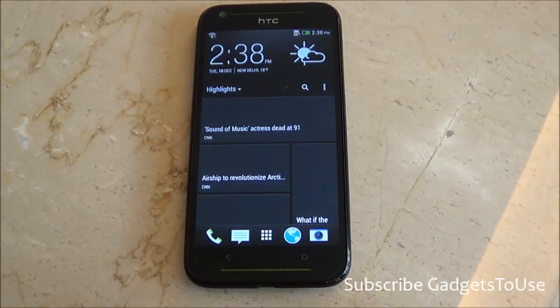Hey guys, this is Abhishek from Gadgets2.com and today we are going to do a hands-on preview of the HTC Desire 700. We have the device with us and it has been launched in India for a price of approximately 33,000 Indian rupees, which is kind of high.